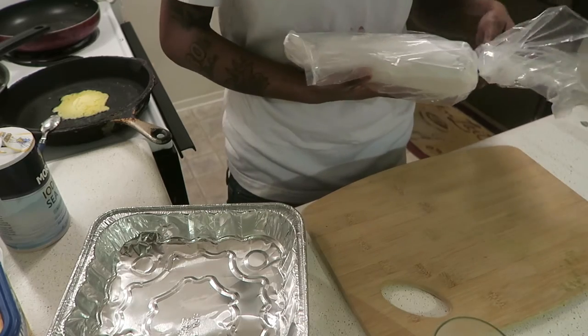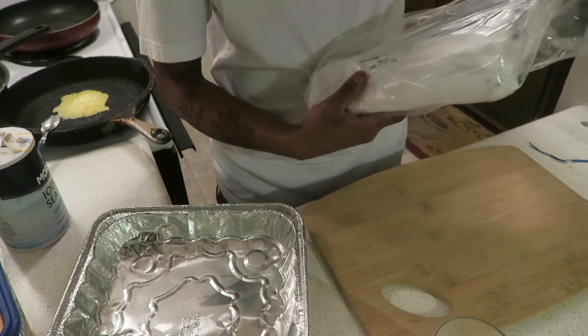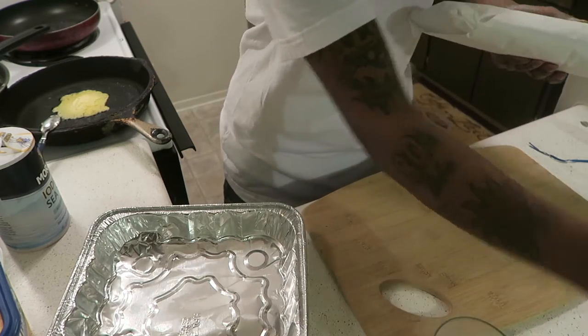Today I decided to go hit up Jungle Jams — it's a fresh fish market — and I came out with some rainbow trout, which is a beautiful fish.